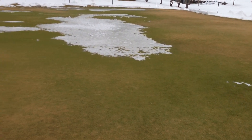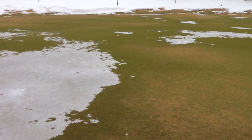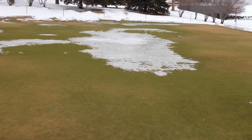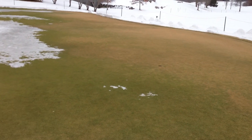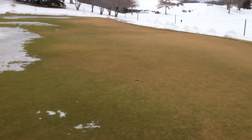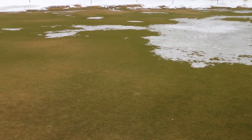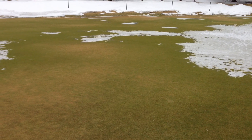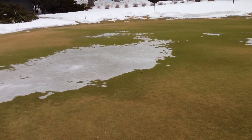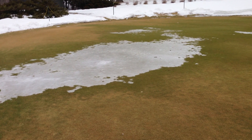As we go through winters and use the winter to help keep that POA out, it will do just that. This green looks great — it gets me excited thinking about spring. This is a wonderful look at uncovering of a green.